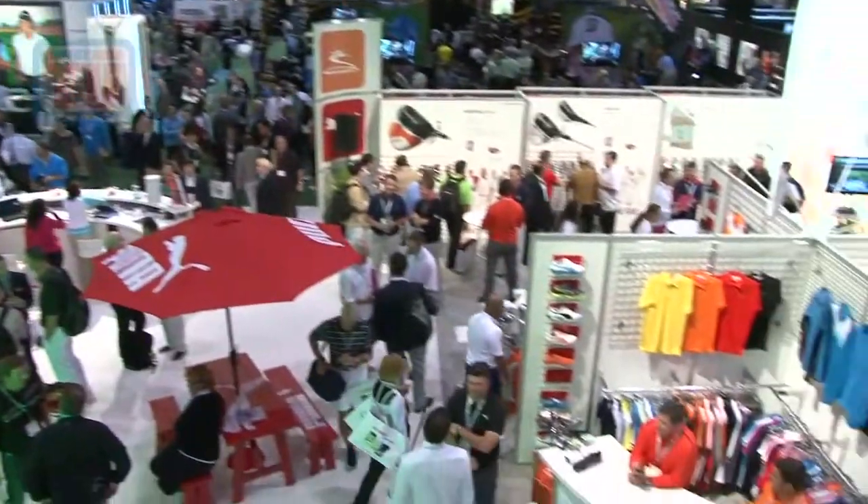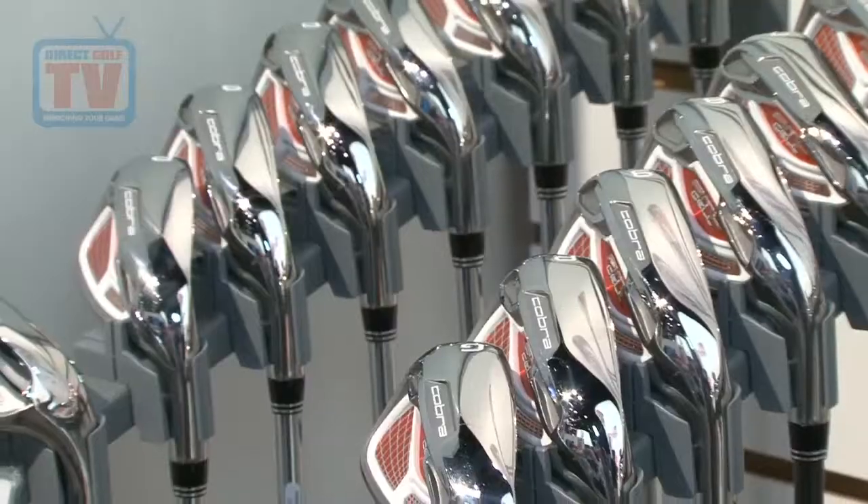So our main iron, the iron that's for all players looking for game improvements. You could be as low as a 5 handicap, as high as a 25 handicap — this is the Amp Cell iron.